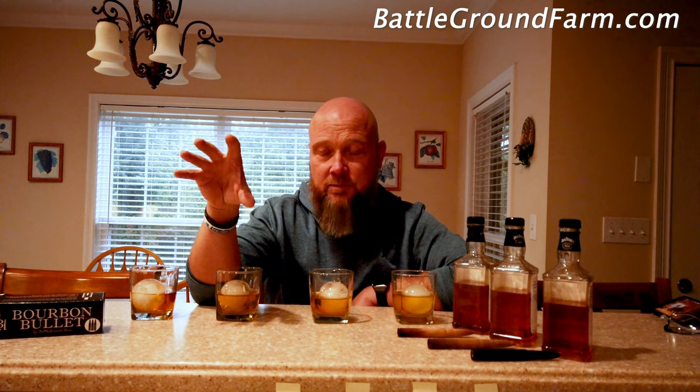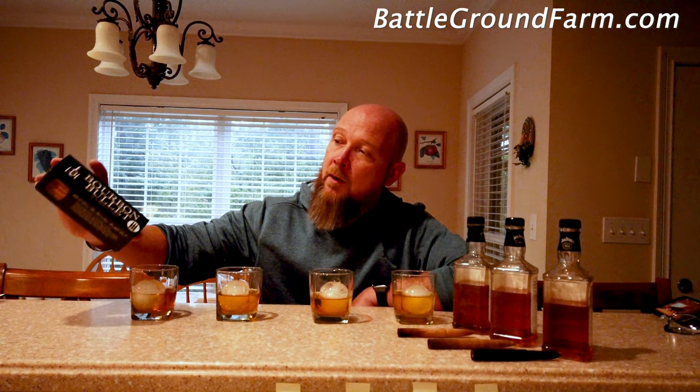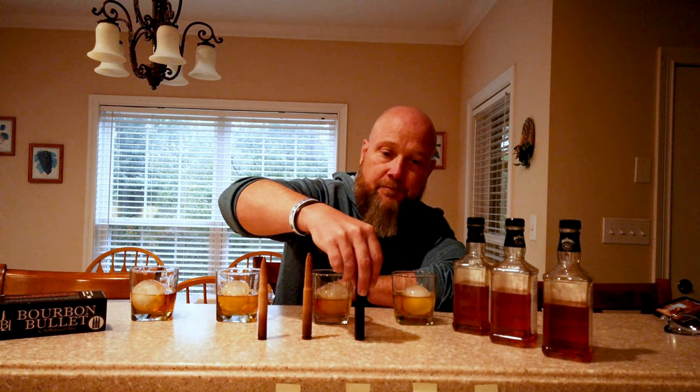I did come across a product from my friends at Battleground Farms — they've come up with a product line called Bourbon Bullets. These are pieces of wood put on a lathe and shaped to look like a bullet. You put these into your bottle of whiskey or bourbon and it's going to mellow it out, take the burn flavor out. They promise this will take a cheap bottle of bourbon or whiskey and make it taste more like a top shelf bottle. They sent me a three-pack — about five inches long, made out of three different types of wood: cherry, maple, and charred oak.